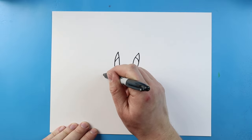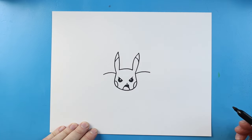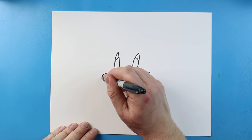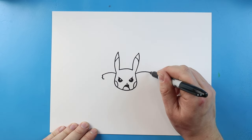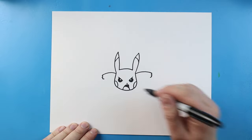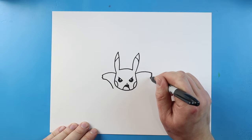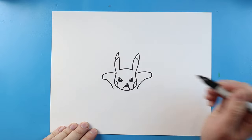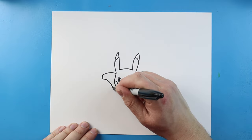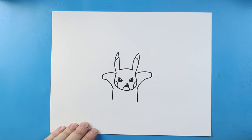Starting here, let's curve a line out, and let's do the same thing over here — just curve a line out. We'll make three little bumps at the end of each one of these lines, because this is going to be where his arms and hands are. Now let's curve this line back in, and we'll do the same thing here. Then I'm going to bring these lines down for the body.